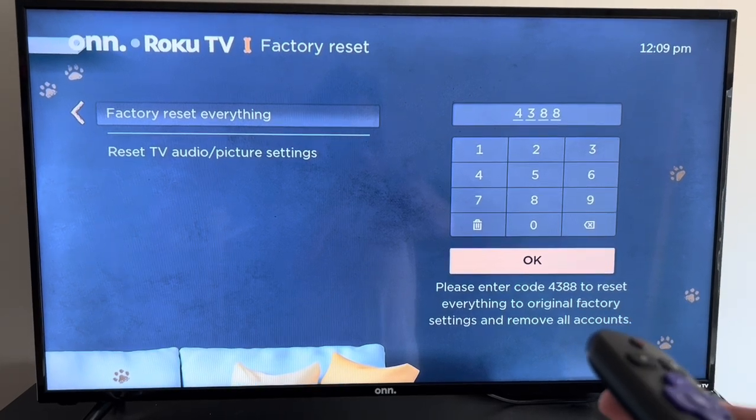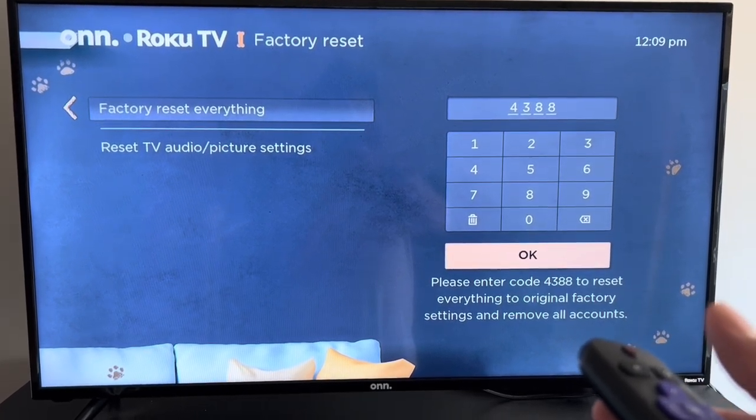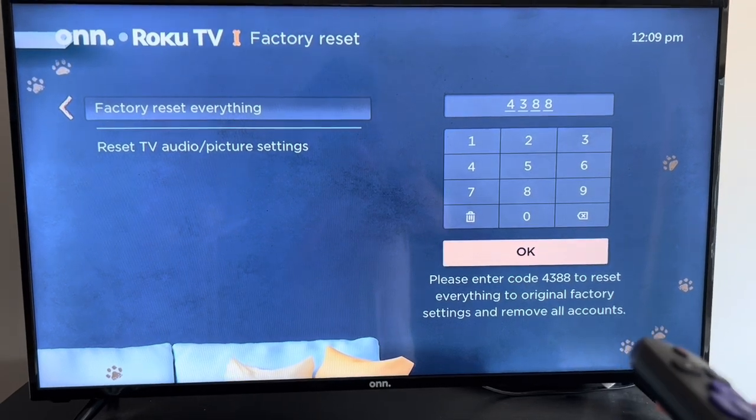It's as simple as that. All you do after is hit OK, and it will reset everything on your TV.